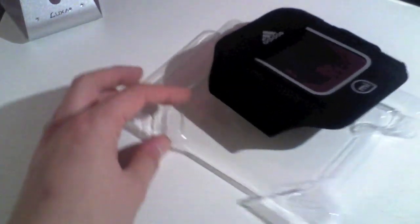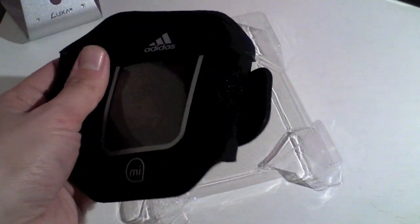This box is so difficult to get into the first time. Now I have worn this and it is really comfortable. So this is not an unboxing — it is a re-boxing unboxing — and I am going to show you how it works.